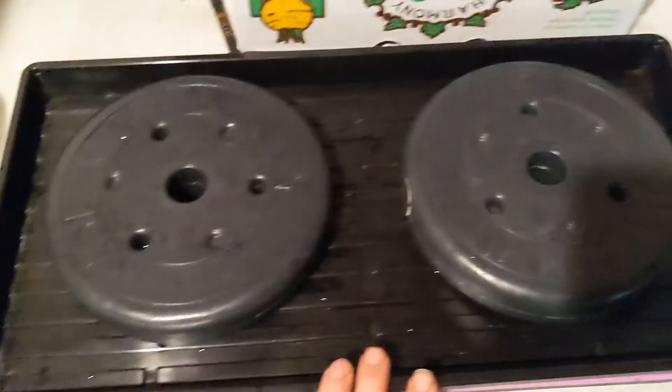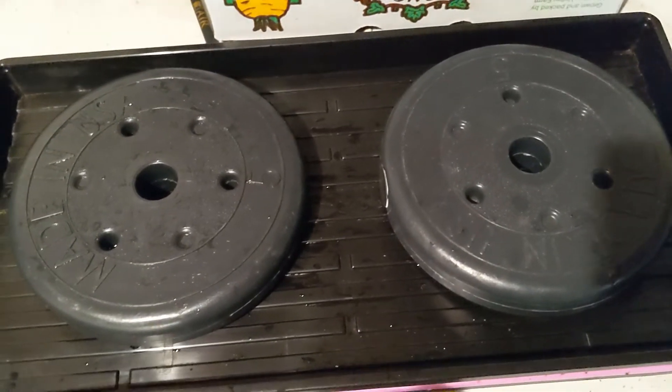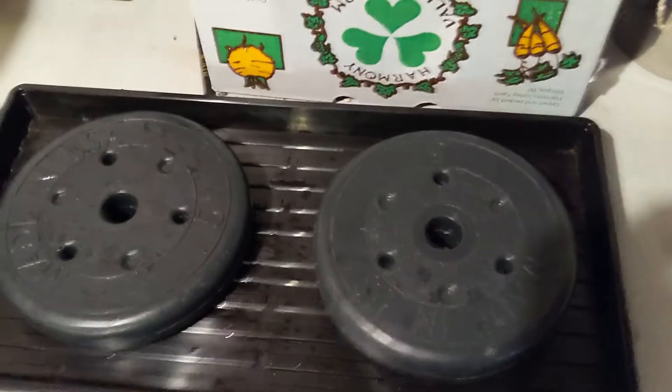So I'll let this sit for probably a couple days. Normally I wouldn't put as much weight on here, but I would also have four or five trays stacked up and the weight themselves would hold it down. So this is a little more weight than normal — that's part of the experiment as well. We'll come back in a few days and see if we can move them into the blackout phase and let them get some length before we start letting them green up.